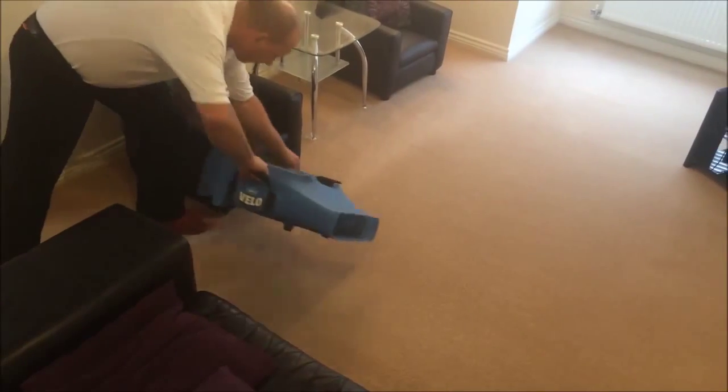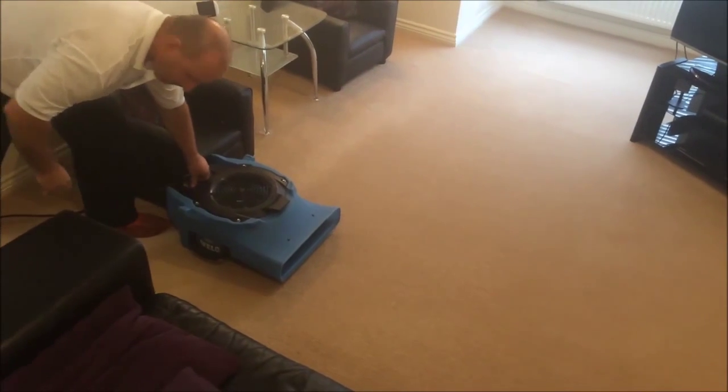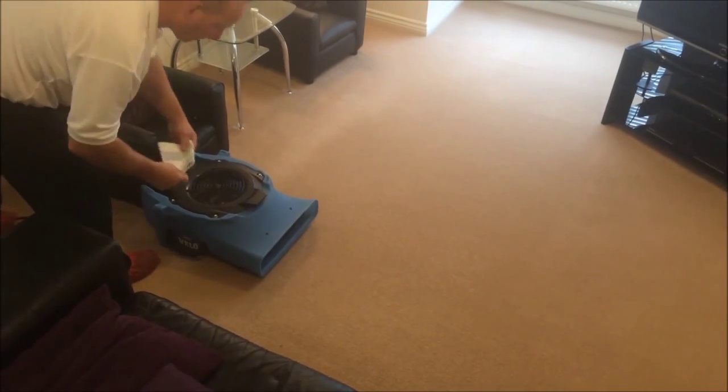Finally, we will place an air mover across the cleaned area to once again speed up the drying time while we pack away our cleaning equipment.